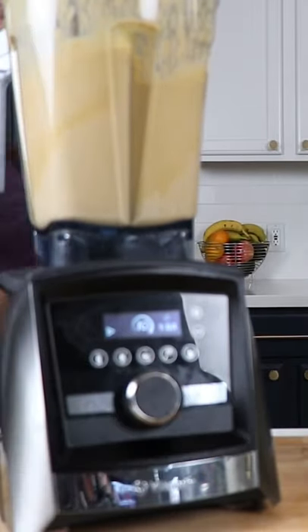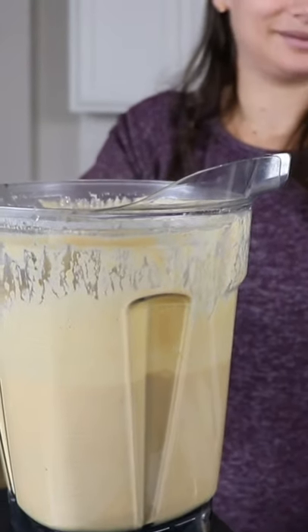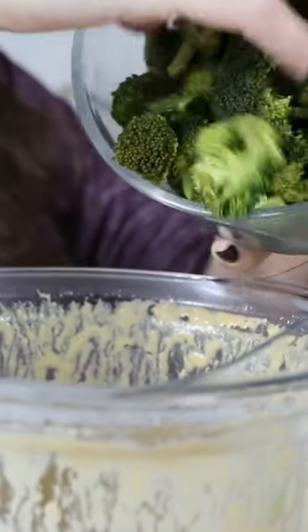We'll turn the Vitamix back on for a couple minutes at high speed again, then take the top off. Ooh, look at that steam. And then we're going to pulse the broccoli in.